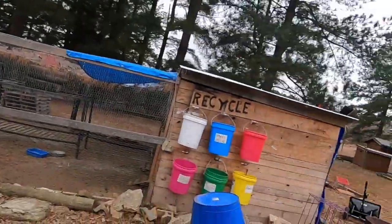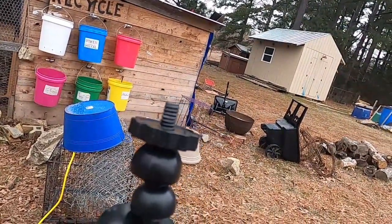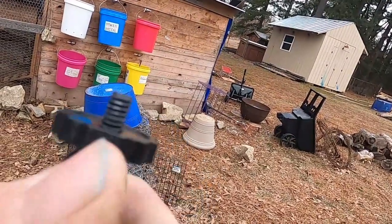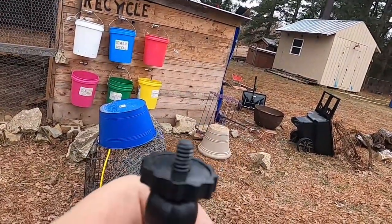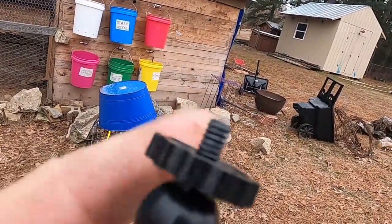When I was given this GoPro Hero Black 8 for my birthday last year, I got an accessory kit that came with it — one of them is this tripod. The tip of the tripod is stripped out, so we're going to go into my shop and use the bandsaw to cut the tip off. I'm going to take this nut off and cut about a quarter inch off, then put the GoPro back on where the threads under the nut are still good.